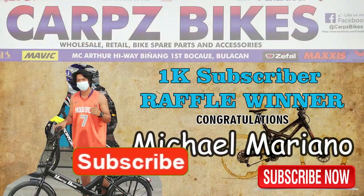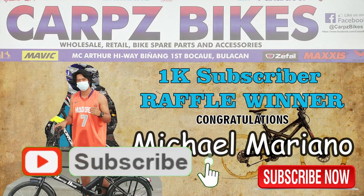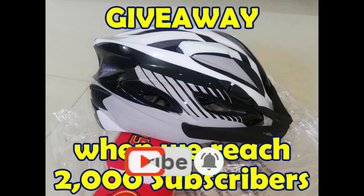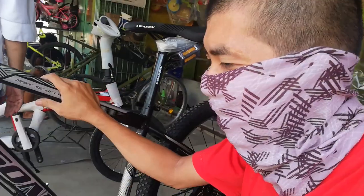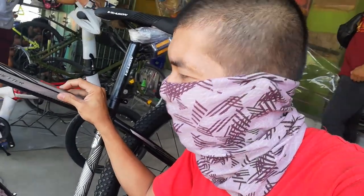Hello guys, what's up! So nandito ulit tayo ngayon sa Taurus Bike Shop dito sa Marilao, Bulacan. Parang sa panibagong bike check guys — bago ang lahat. Magbabike check tayo ng Vison K7. Ulitin ko guys ha, Vison — V-E-A-S-O-N. Baka isipin nyo Vision na mountain bike eh — so ito yun. Wala na tayong intro, diretso na kagad tayo dito sa bike check video ng ating Vison K7.1.